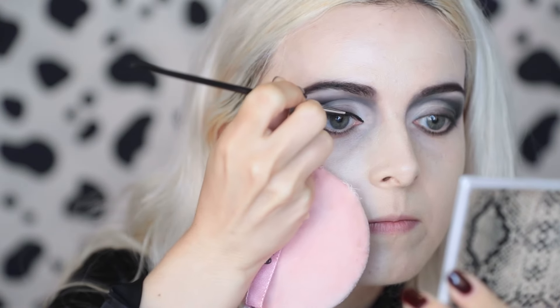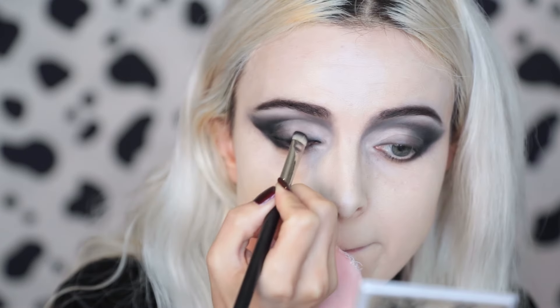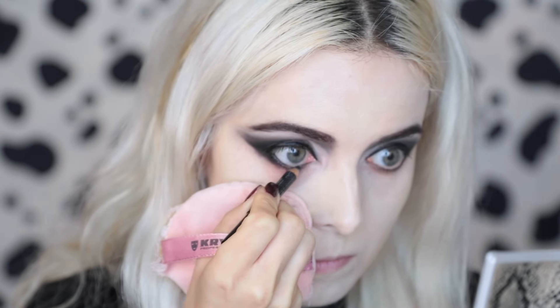Next I'm going in with some black gel eyeliner — I'm using Inglot in 77 — and a bit of black eyeshadow over the top. I'm then going into my waterline using MAC Kohl pencil in Smolder, which is also the same one that they used in the movie.